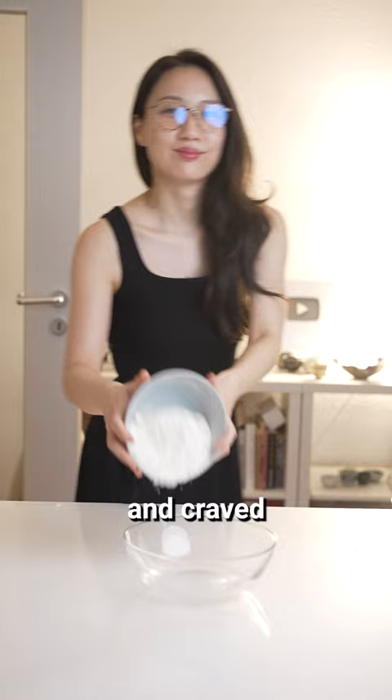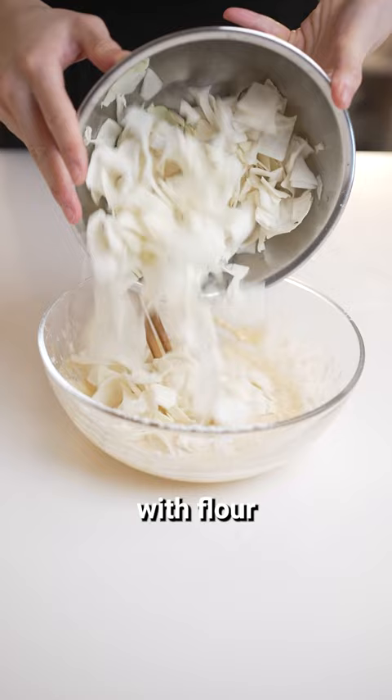First, cut cabbage into small pieces and mix with flour, water, egg, tuna, and sweet corn. Feel free to season with a little bit of soy sauce or salt.